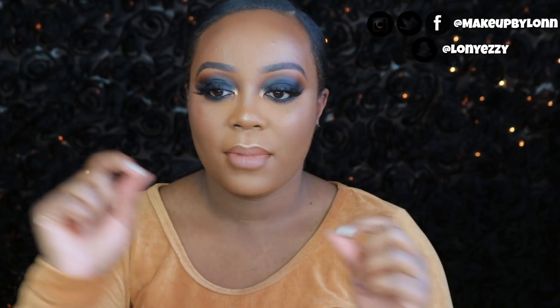Hi you guys! Welcome back! Welcome to my first makeup tutorial of 2018. I did pre-film a video but that video isn't able to go up until I get the okay from the brand that I'm working with. And in that video I'll say that's the first video, but really this is the first video.